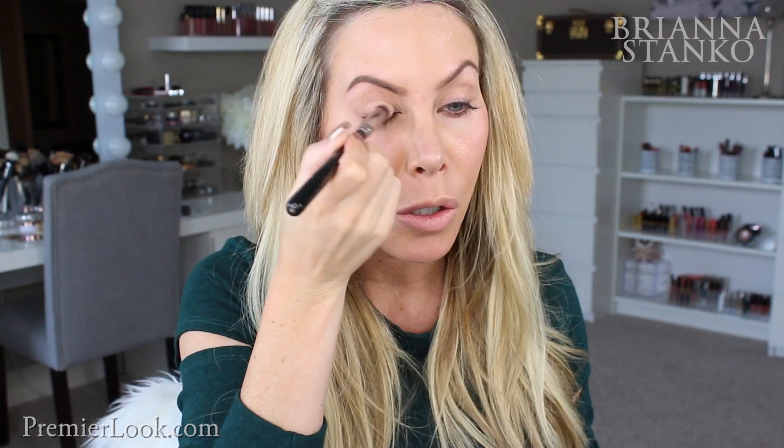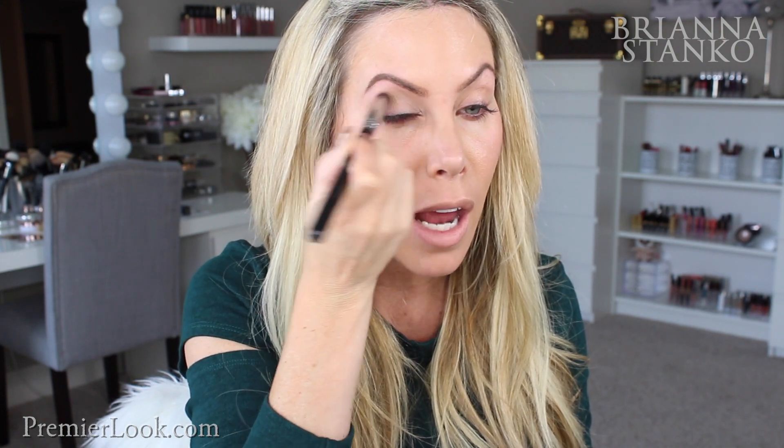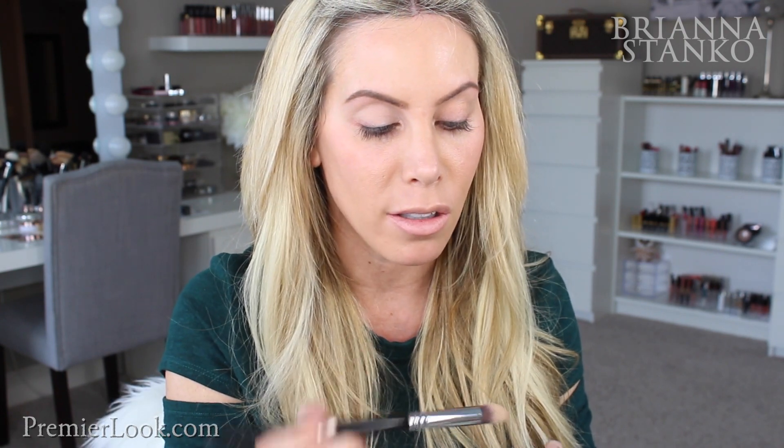Okay, so we're going to do the eyes next. We're going to take the base of all bases — this is the Dolce & Gabbana perfect mono nude cream shadow. If you are new to my channel, this is seriously the best eye primer. I like this one so much more than using MAC paint pots. I feel like this one is so much more hydrating to the eye — the MAC ones are kind of drying. This is the perfect shade too. It just awakens your eye. Honestly, I will sometimes just take this, put it on my eyelids, throw some mascara on, and I'm out the door. A lot of days I'll take this and mascara and I'm done.